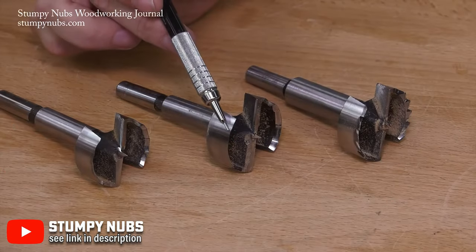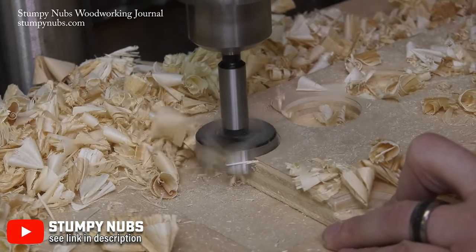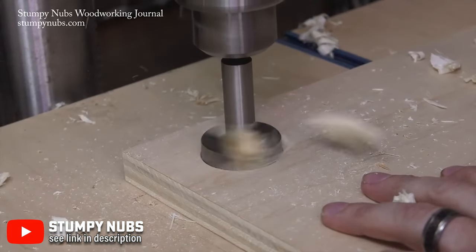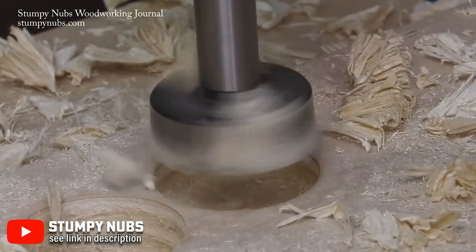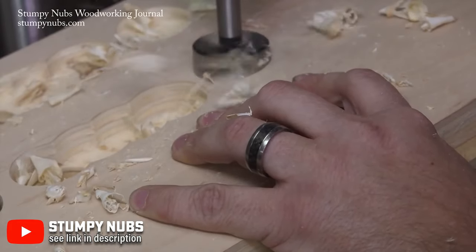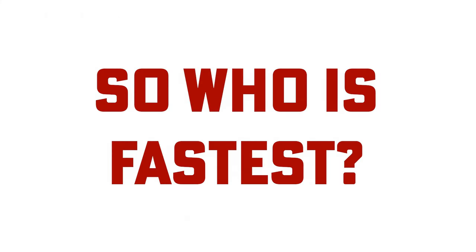Forstner bits are similar to self-feed bits but are optimized for cutting finished holes in wood. These bits create super clean and precise cuts because they are designed to produce a minimum amount of tear out when exiting the material. They can drill through holes and flat bottom holes for hardware installation where your cutting depth needs to be precise. Forstner bits are typically used for half-inch to two-inch holes and will deliver the cleanest cut possible. They're great for partially overlapped holes and holes at the edge of your material, providing a lot more stability than other bits. Of course the downside is they're expensive, but they're finished bits so that's always going to run you a little higher.